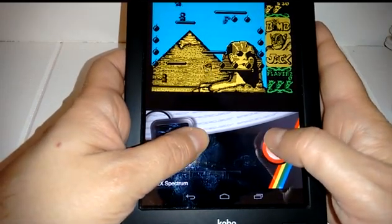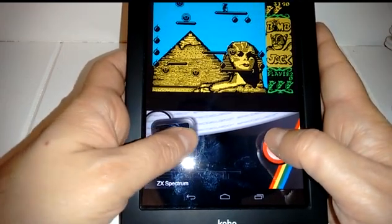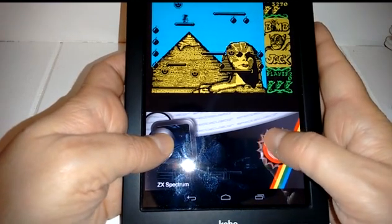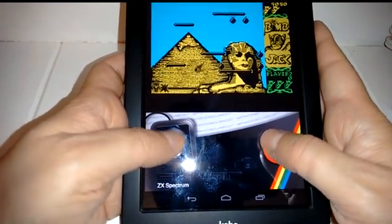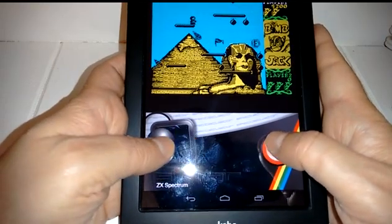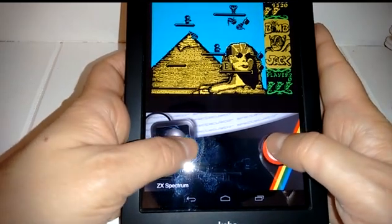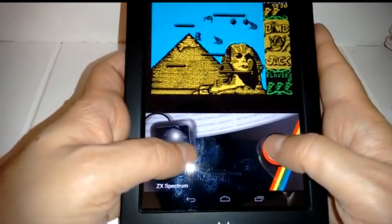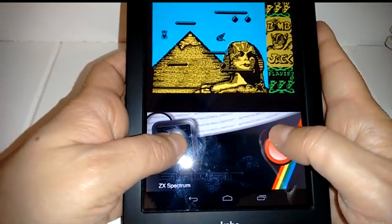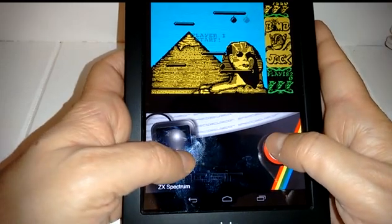You might be able to do a little bit better on different tablets — this one's a little bit older hardware too. But as you can see, it's a very playable game. The idea of Bomb Jack was to get those bombs before the enemies got you, and once in a while you get power-ups that let you freeze the bad guys. As you can see, it's very smooth — it's just like playing the original.